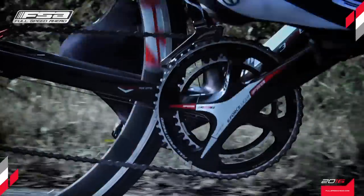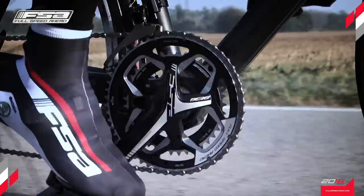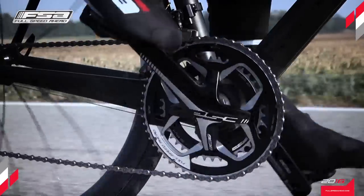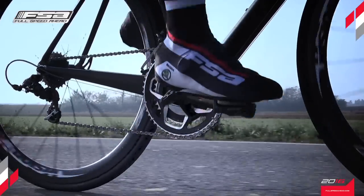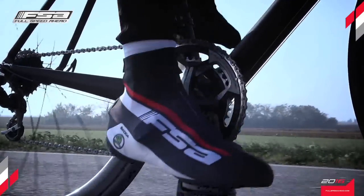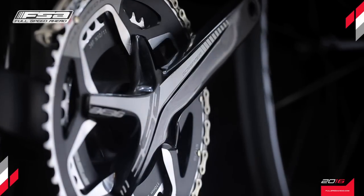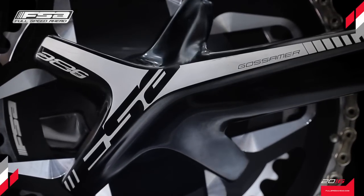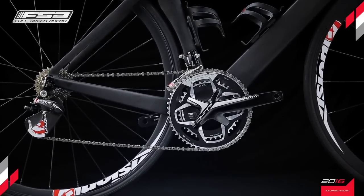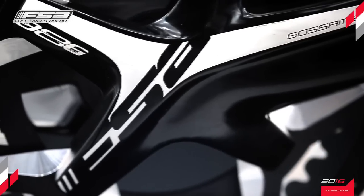Using the lessons learned from the development of the K-Force Light and SLK cranksets, the Gossamer Pro ABS combines the best attributes of stiffness and weight reduction to provide an optimum aluminum alloy pedaling platform for the cycling enthusiast. The asymmetrical forearm design provides a stunning visual appearance that is complemented with an aggressive angular graphic that evokes speed and strength.